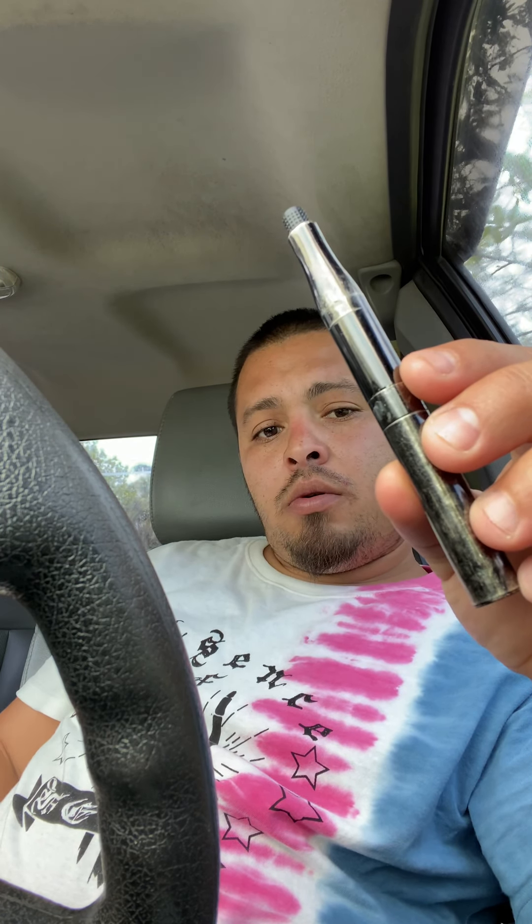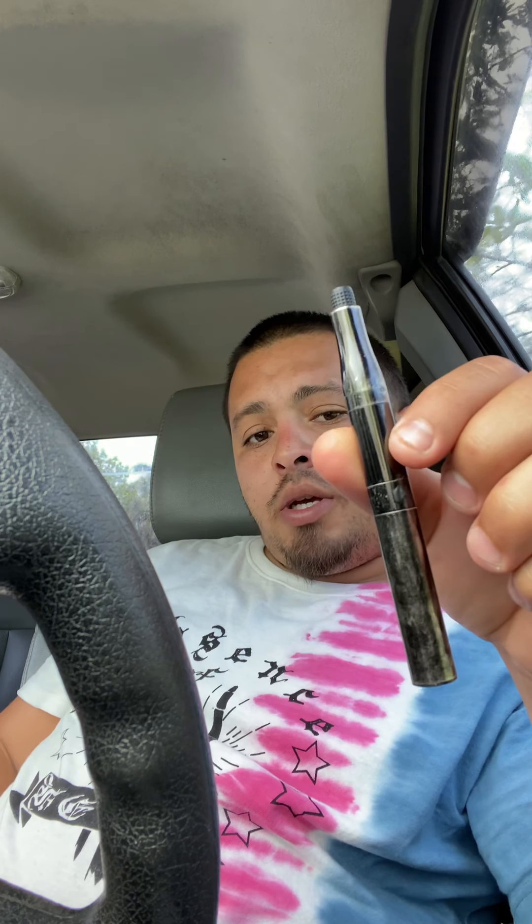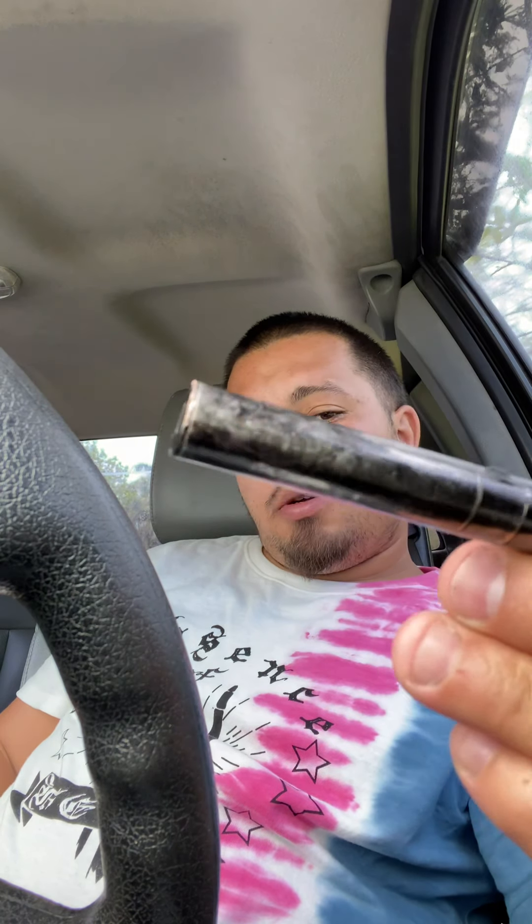What's good guys, check this out. Today I'll be talking about the Puff Coat — this little pen right here, this little bad boy. This is the best thing out. It's better than the Puffco Peak, better than the G-Pan Connect, better than the Roam. This right here is the best thing.